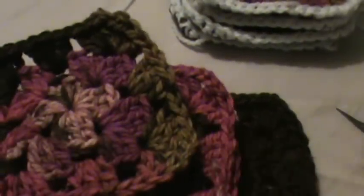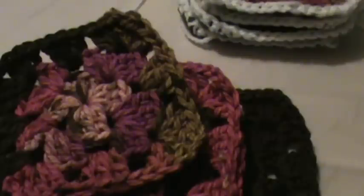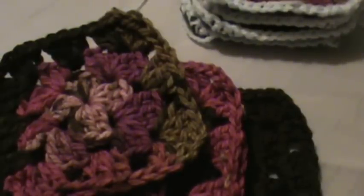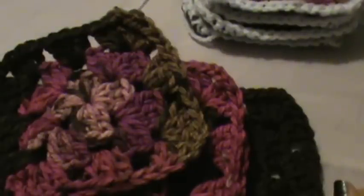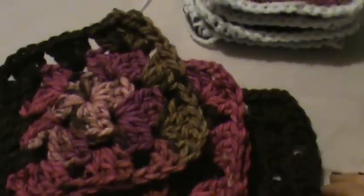I'm going to go ahead and do those off camera. Once you've lined all of your squares, we'll meet back up and go to joining — it'll be video four. Finish up and I'll be back with you soon.